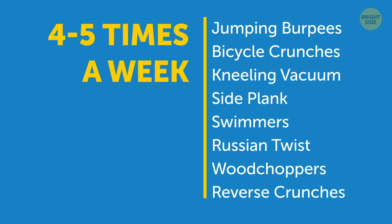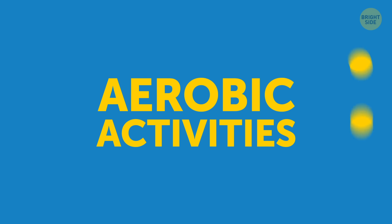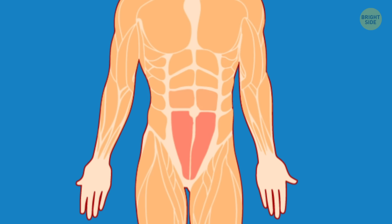Aim to do this workout 4 to 5 times a week. It's also a good idea to throw in some moderate-intensity aerobic activities like swimming, jogging, or cycling. That'll really kick up the fat-burning process so that those love handles melt right off.